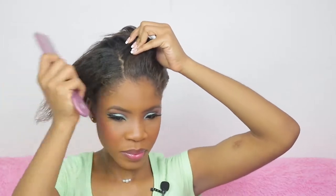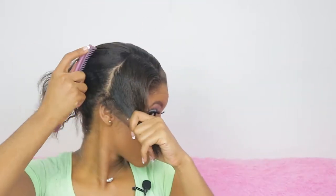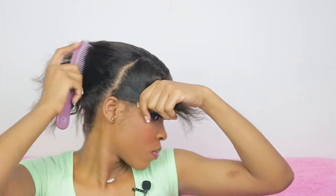Hi guys, welcome back to my channel. It's your girl Janine Pilgrim — I'm the friend that tells you the truth about your makeup. Today we're actually doing a Bantu knot tutorial, which was highly requested based on a Bratz makeup tutorial look that I did.